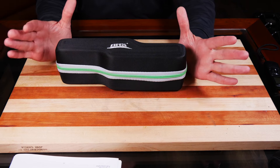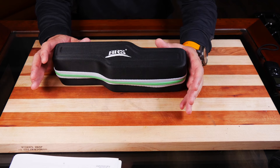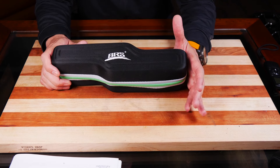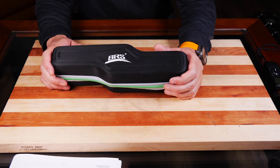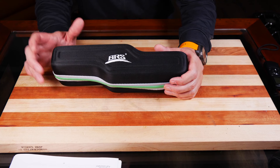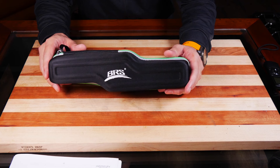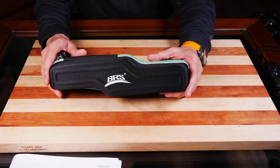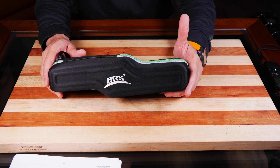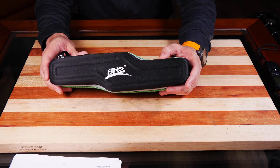I don't know if you guys are excited, but I am excited. This thing is cool — this is the BRS32. Dimensions are 11.8 by 2.5 by 3.7 when it's folded down. Opened up it's 16.3 by 7.3 by 3.7. Weight is 36 ounces. Power is basically 6,600 BTU per burner. It's made out of aluminum, copper, and stainless steel in China.